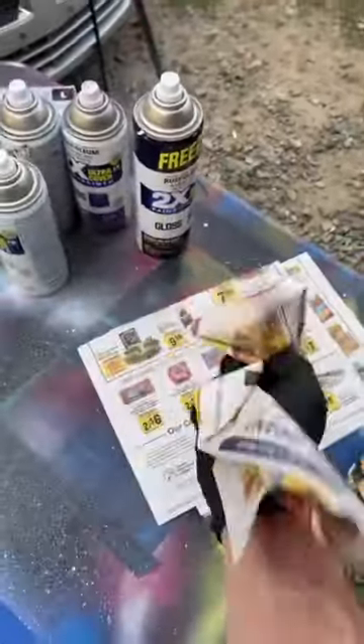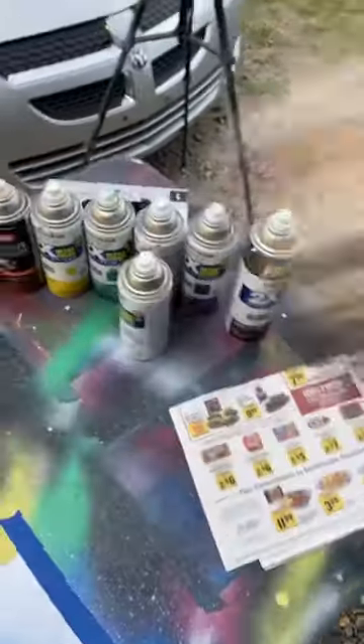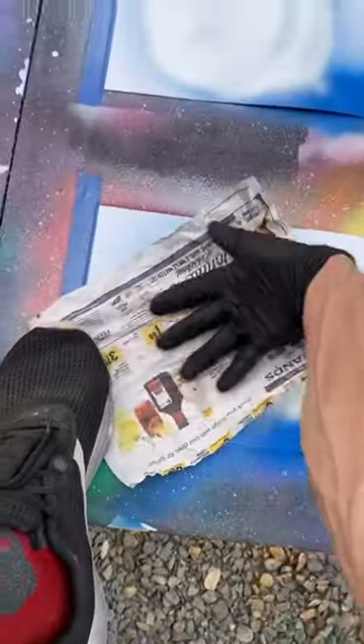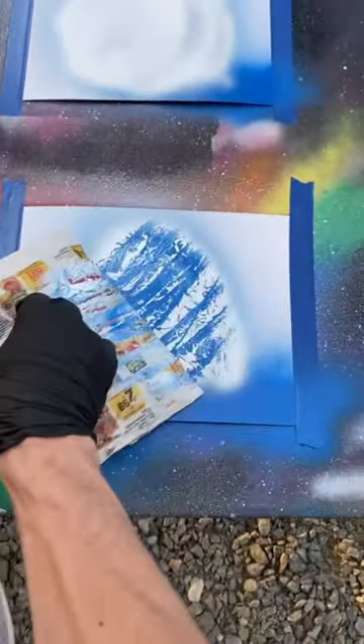Take a piece of newspaper, crinkle it up. Un-crinkle it. And place it down, and swipe your fingers across it like this. And peel it back. Shasha.